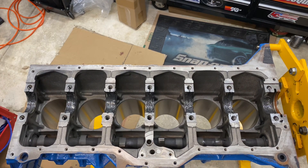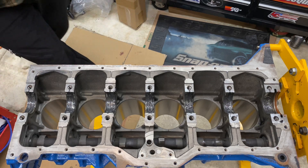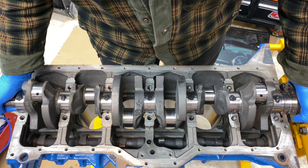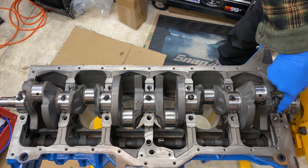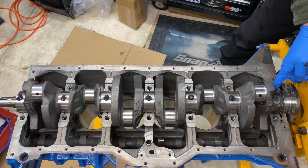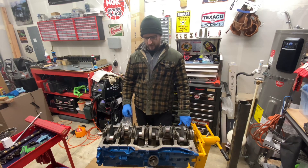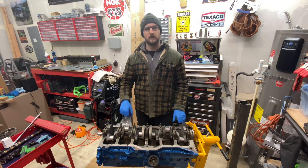Now I've got the rear end seal in place and we are ready to put the crankshaft back in. I'll spread the lube around. Crankshaft's fully installed. Next we have the timing chain and gears, and then once the plastic gauge shows up in the mail, we can plastic gauge all the rod bearings, get the pistons in, and be even closer to getting this engine back in the Jeep.